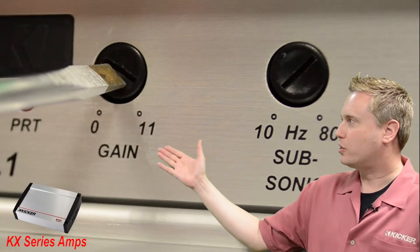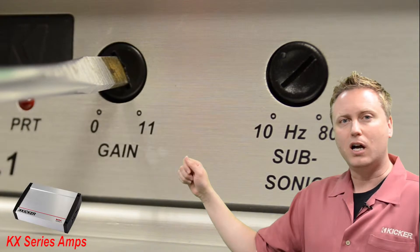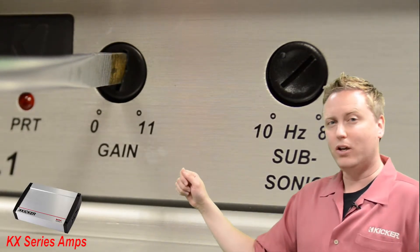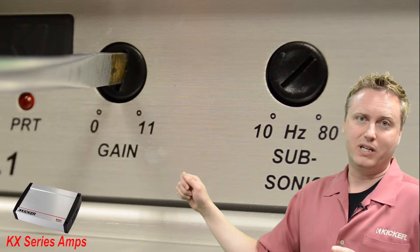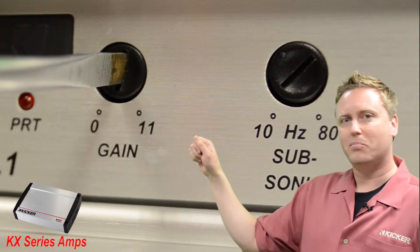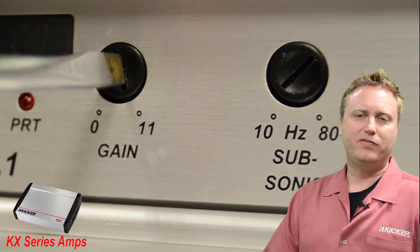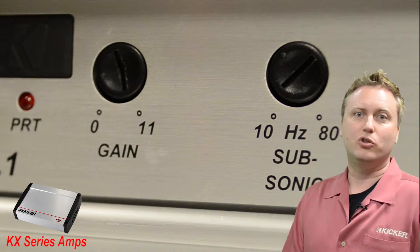The amplifier gain, you're going to start with it all the way down, and you're slowly going to turn it up until you hear audible distortion. Now remember, when you hear distortion, it's already at about 20% electrically speaking. So at that point, you want to turn it back just a little bit so you no longer hear the distortion. Now the amplifier is set for maximum undistorted output with just about any musical signal.